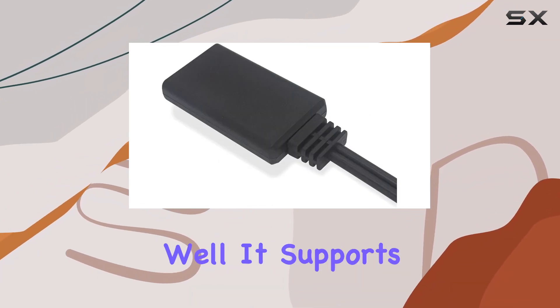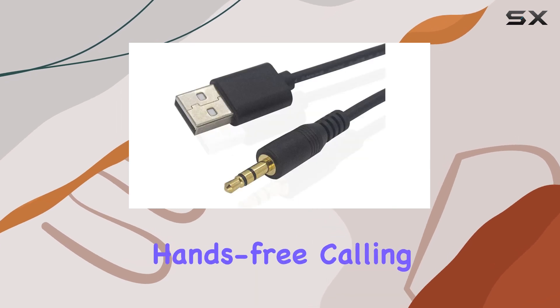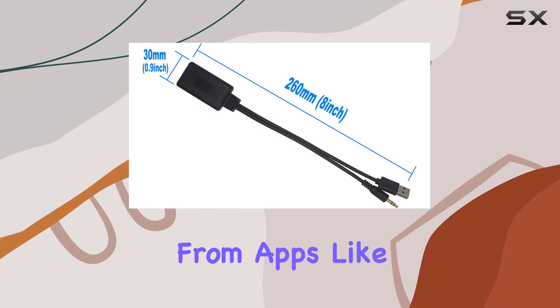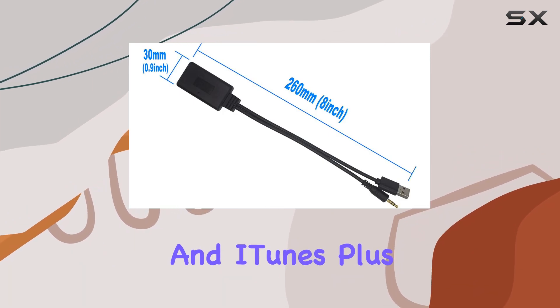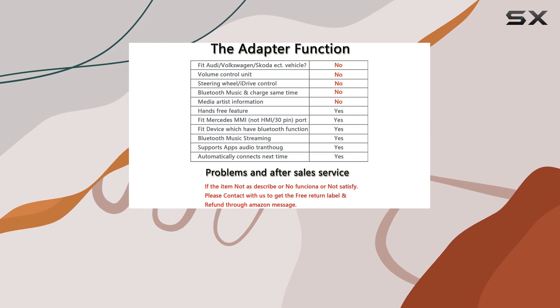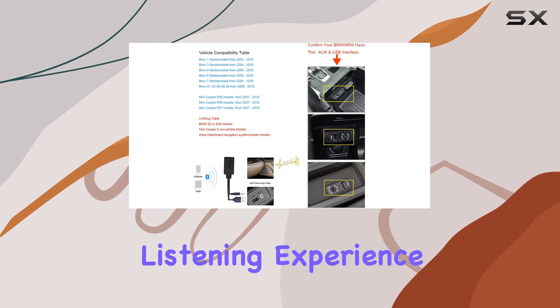In terms of functionality, this adapter does the job well. It supports hands-free calling, which is great for safe driving, and it even allows you to stream music from apps like Spotify, YouTube, and iTunes. Plus, it automatically reconnects every time you enter the vehicle, ensuring a seamless listening experience.